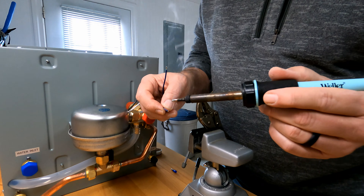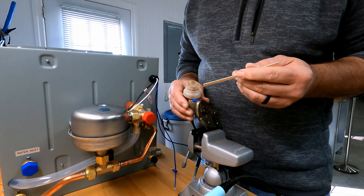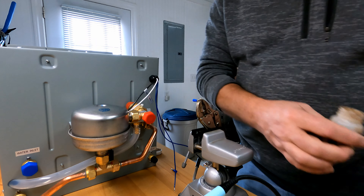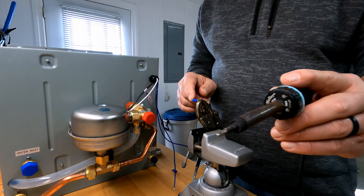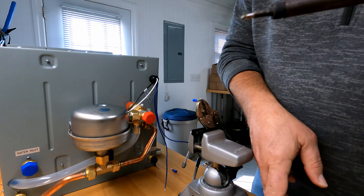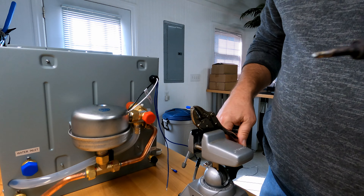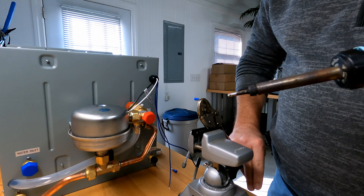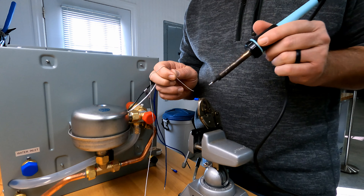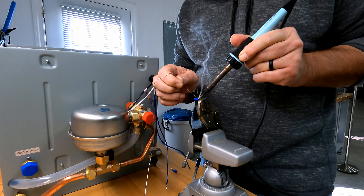A lot of little projects end up being one big project. These little control wires coming off the back of the hot water heater — there's no polarity on them, so it doesn't matter which wire connects to which on the control unit. It also doesn't matter what color the wires are. I'm about to tin the wires because I'm going to solder them into these butt connectors, since the wire itself is too small for the crimp to hold.